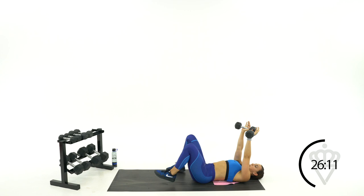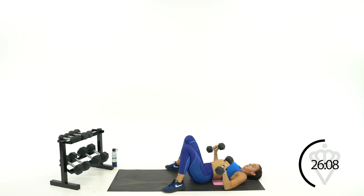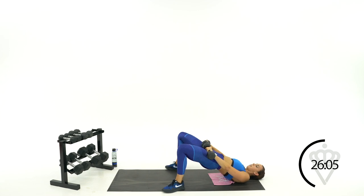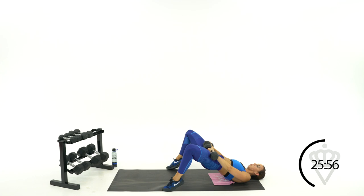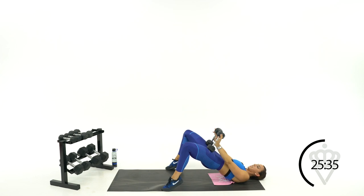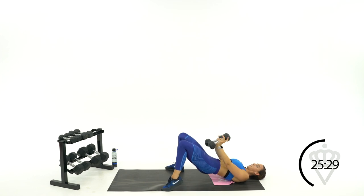Glute bridge pulses — bring those heels down, hips are up, throw those dumbbells on top of your quads. Going out, out, out. If you can, roll up onto your toes for an even bigger burn. One, two, one, two. Beautiful job — don't let those hips fall, even higher. Little pulses out, three, two, one, bring the hips down.